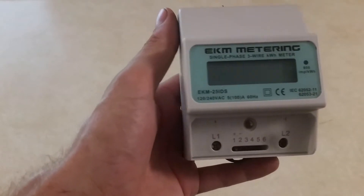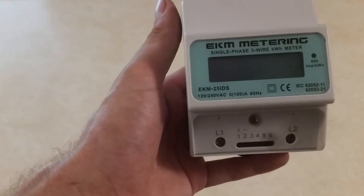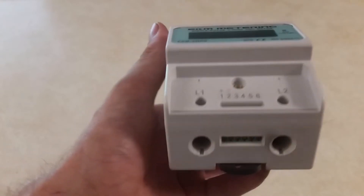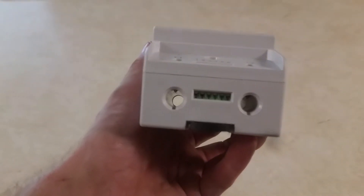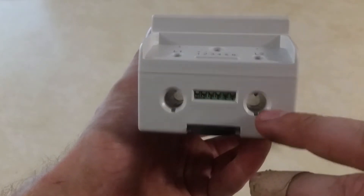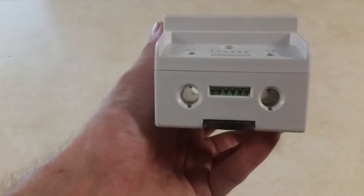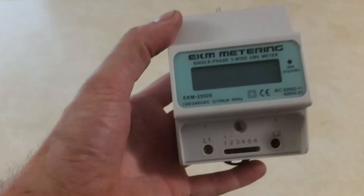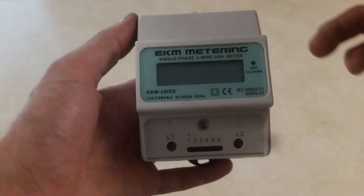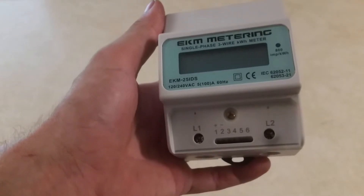It's rated for 100 amps, and it's also for US usage, so it will either do 120 or 240 volts. The way this works is you take your line one and line two — your red and black lead — and put them through these two holes. There are some screws you tighten down, and they're supposed to pierce into the insulation and make contact with those two legs, supplying this meter with 240 volts. Your neutral and ground will go around the side and bypass the meter, and this will basically tell you how many kilowatt hours you're using.